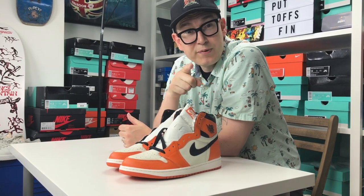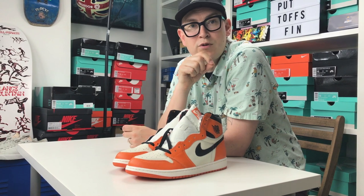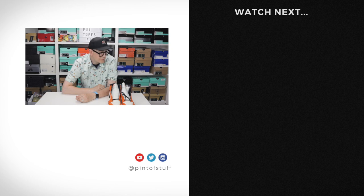Let me know what your shoe is that wouldn't break the bank but costs more than retail in the comments below. If you haven't subscribed, please do — that would be awesome. Don't forget we stream on Sundays — Sneaker Streaming Sundays — at 12 p.m. Pacific, 3 p.m. Eastern, and 8 p.m. UK time. Until the next video, see ya — and I can't believe the dog was sighing at the choice of shoes!